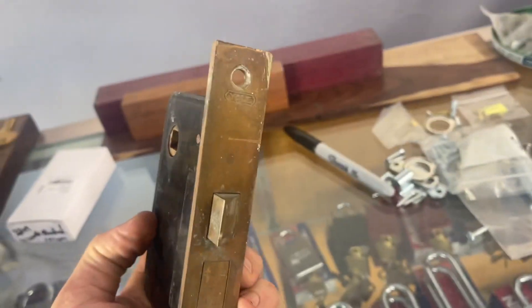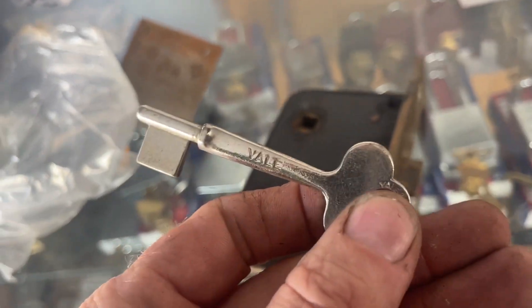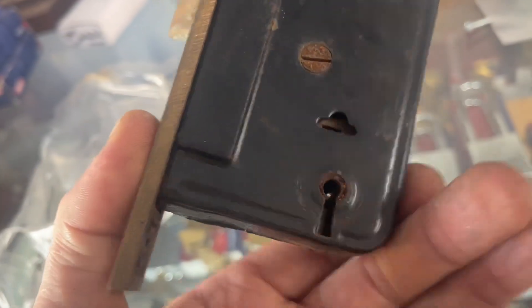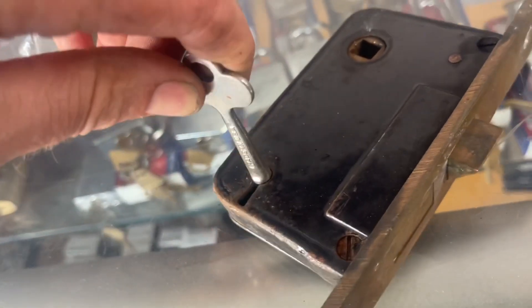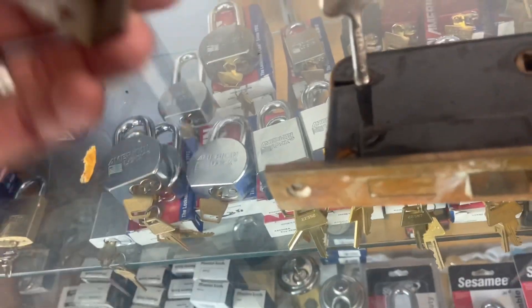We have a couple of items. I'll go ahead and take a look at this first because this is just work. Oh look at that - it's an old one, yeah. Why do I have this if he has a key? No, he ordered a blank - he ordered an original key blank. Where did he get that? That's interesting. Oh look at that, it fits too. Very interesting that he found an actual yoke - he must have found that on eBay or something.